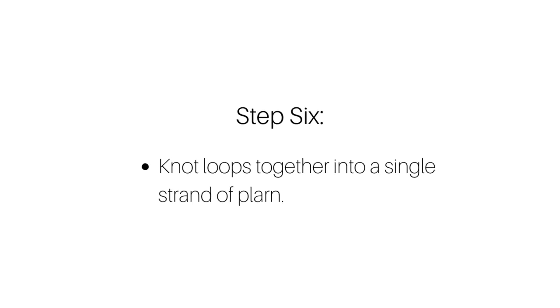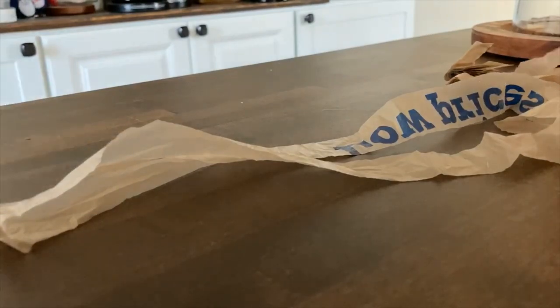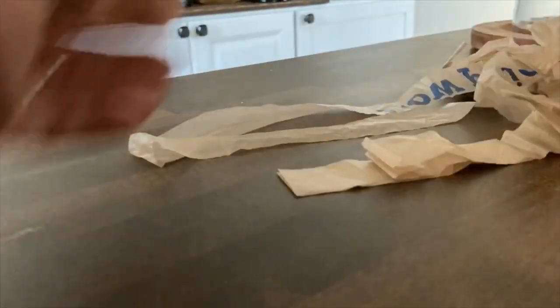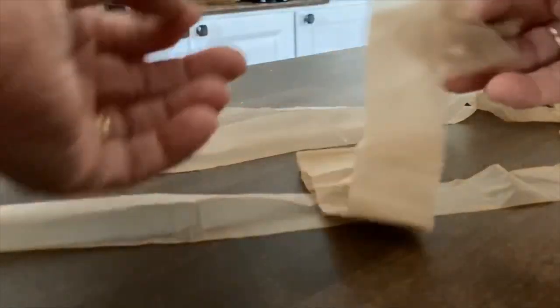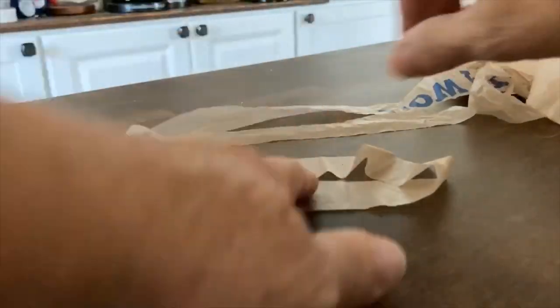Next, you're going to unfold all those strips you just cut, and you're going to knot those loops together into a single strand of plarn. When you unfold the strips that you just cut, you're going to see that each strip is now a long loop. We're going to take those loops and knot them together to make one long strand of yarn.